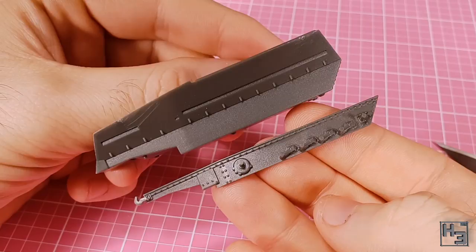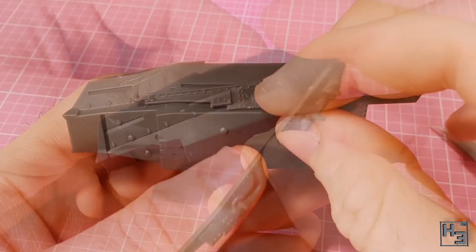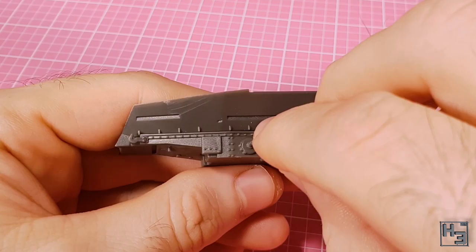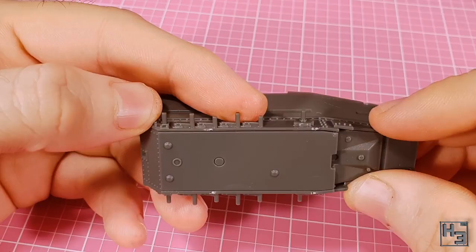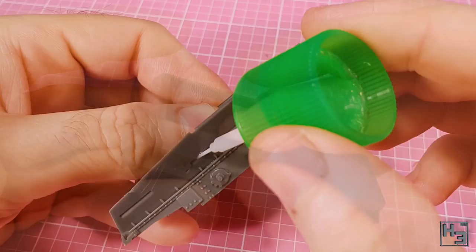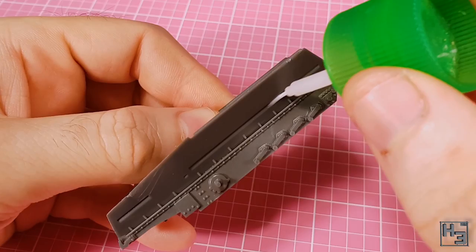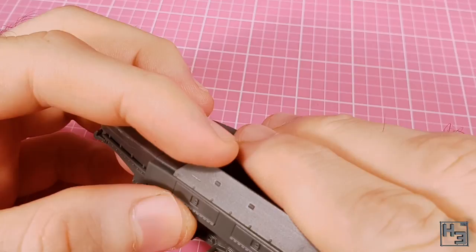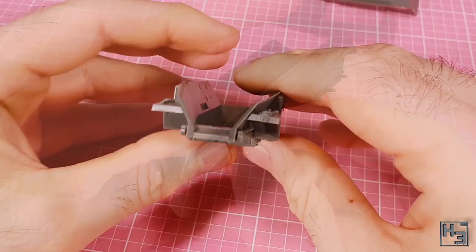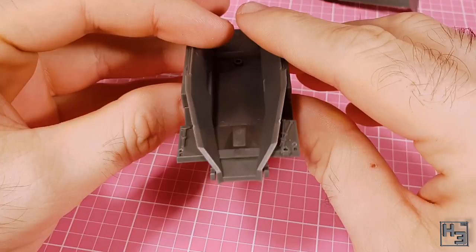Next I add the hull side and suspension bits. These aren't really keyed, but they are shaped such that they'll lock into the hull at the front if you slide it along while pushing the parts in towards the hull. I put both left and right ones on at the same time. Same with the side stowage box thingies — these go on pretty easily. I use the upper hull as a guide, making sure there isn't any glue that will accidentally cause the upper hull to get glued on prematurely. Next I attach the front mudguards, which go on quite easily.